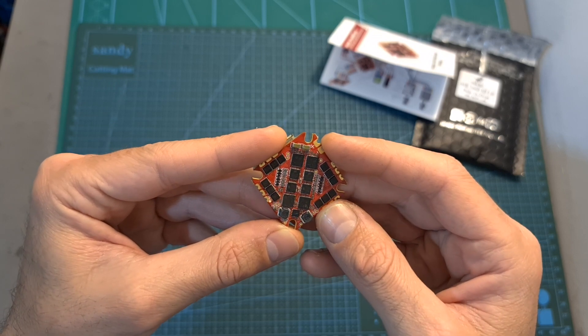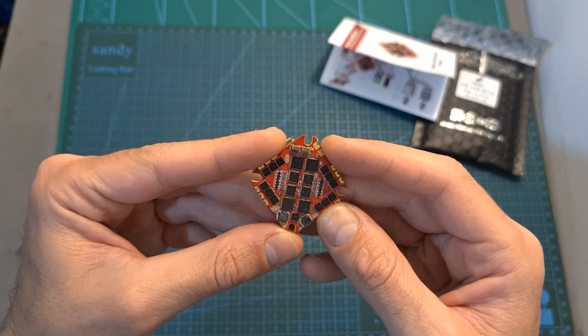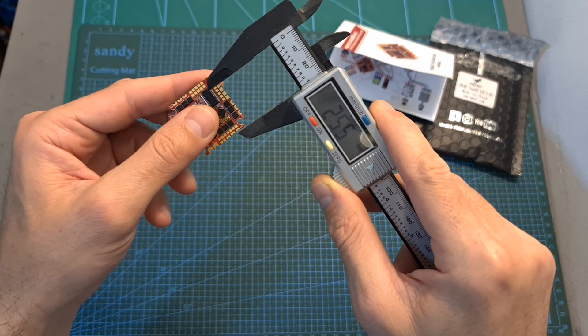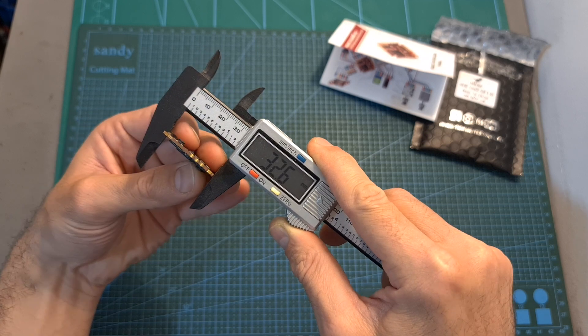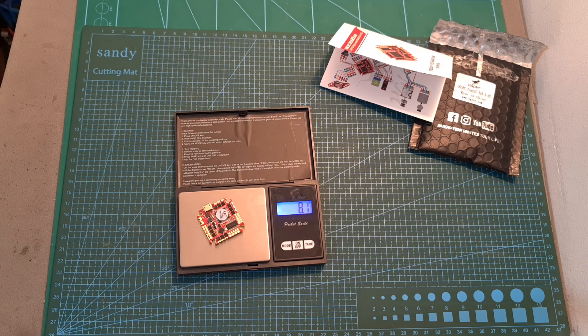It features a 1 ampere 10 volts BEC which is useful for powering the Caddx Vista or DJI Air Unit. It's using 25.5 x 25.5 mm M3 whoop-style mounting holes. The outer dimensions of the flight controller are 32.6 x 32.6 x 3.8 mm and it weighs 8.1 grams.